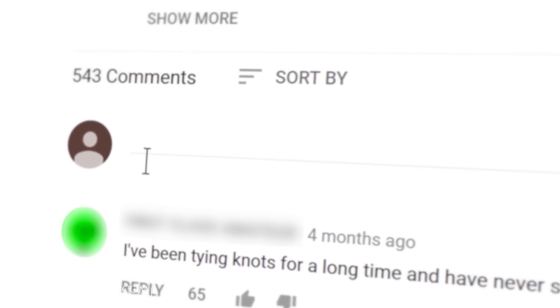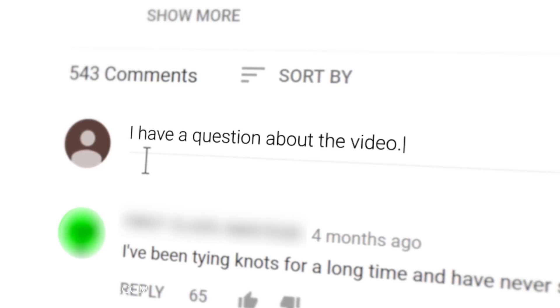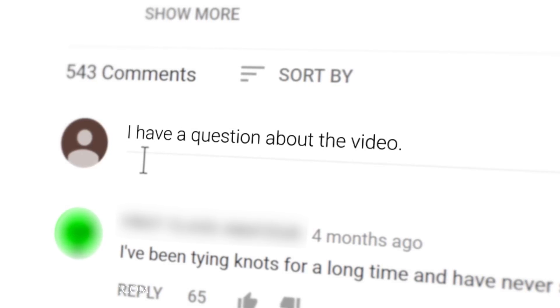In today's Q&A video I'm going to be answering your questions about brushes, daubers, and chamois. Remember if you have any questions or comments while you're watching one of our videos please ask them in the comments section below. I try to get back to as many of these questions as possible.